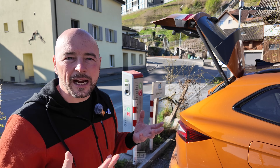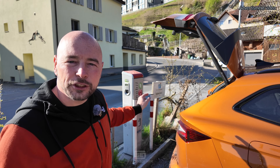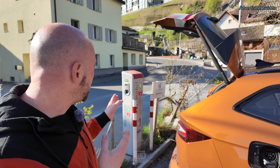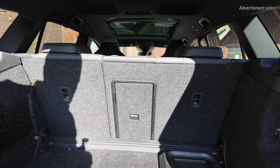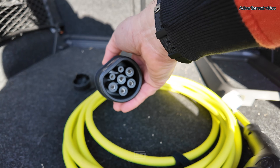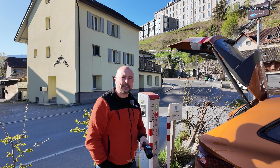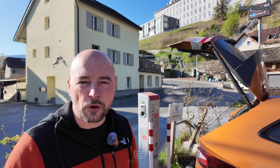Right behind me is a typical AC charger. They come in different shapes and operation modes. Sometimes they come with a cable attached, but most of the time they don't, so Skoda provides you with a cable. This cable has two plugs — one for the charger and one for your car. When trying to plug in, note that sometimes you first need to authorize charging before plugging in, and sometimes it's the other way around.